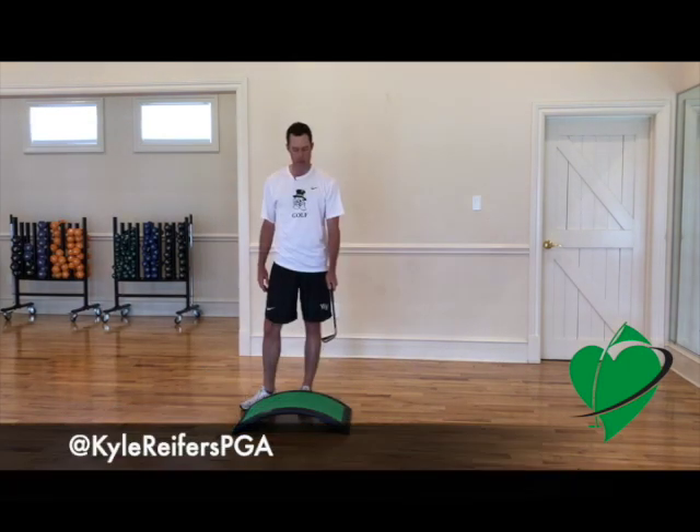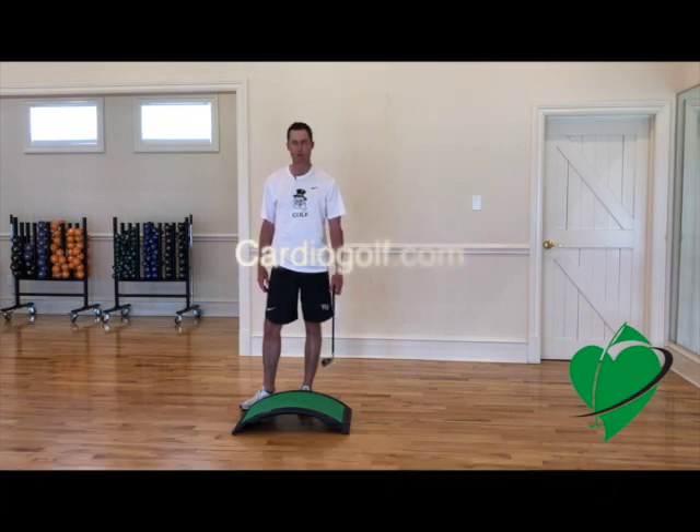These are some of the training tools that we use at the top level of the game, and they've really helped me out. So if you go to CardioGolf.com, I think they'll help you as well.